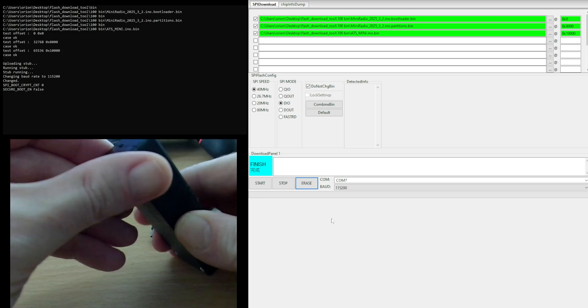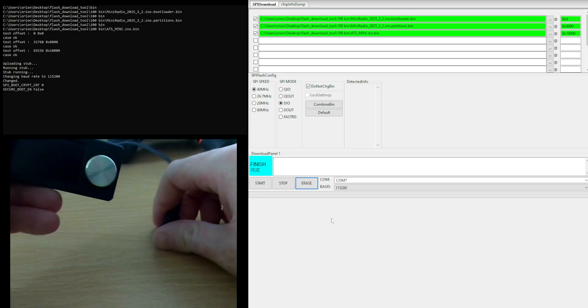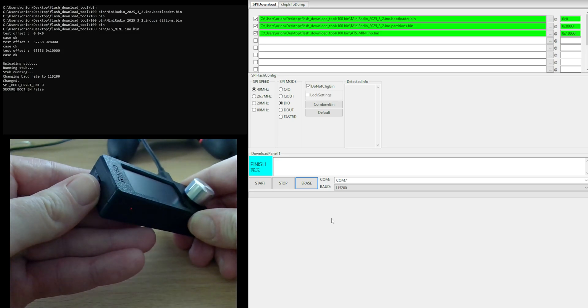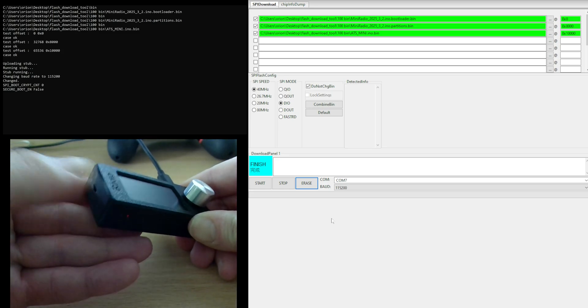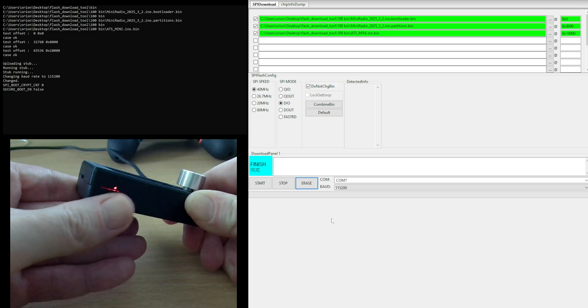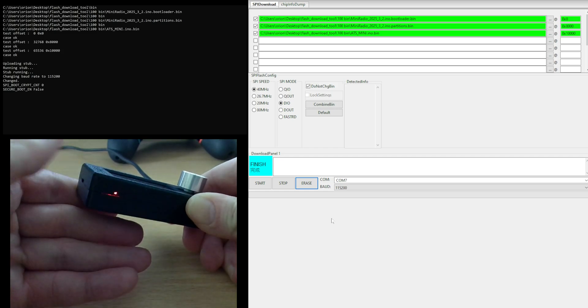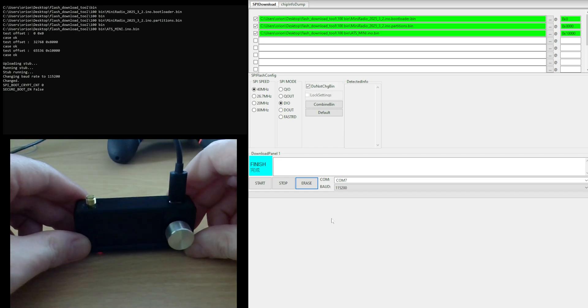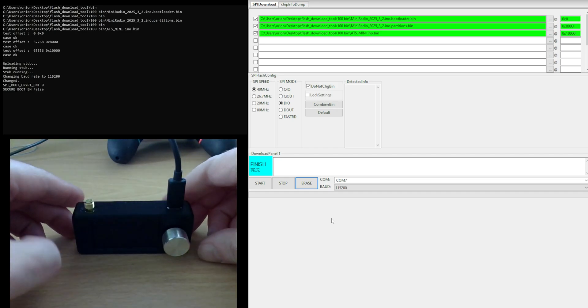We're going to switch off our radio, connect the USB again, and switch on the radio again. You can see the light there — the charging light — that means it's connected by USB. The radio is still fine; it just needs the firmware to be installed properly.